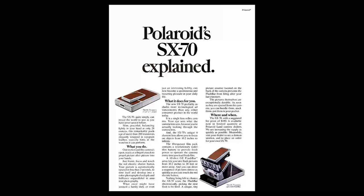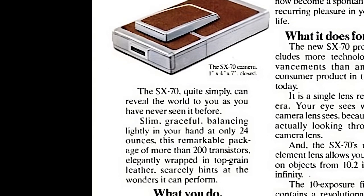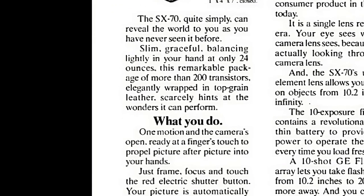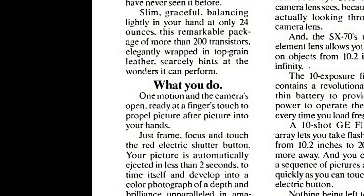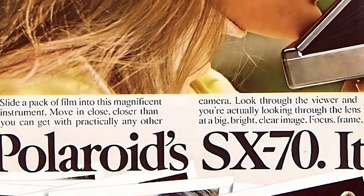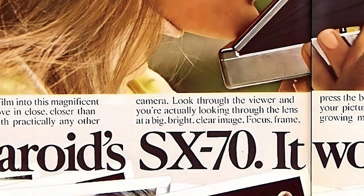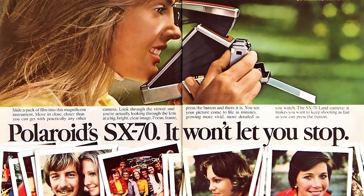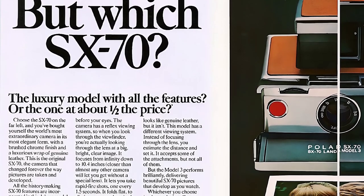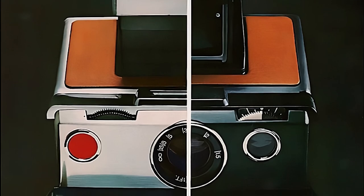Let's have these vintage magazine adverts explain what it was all about. The SX-70 — quite simply — can reveal the world to you as you've never seen it before. Slim, graceful, balancing lightly in your hand at only 24 ounces, this remarkable package of more than 200 transistors, elegantly wrapped in top grain leather, scarcely hints at the wonders it can perform. Slide a pack of film into this magnificent instrument. Move in close, closer than you can get with practically any other camera. Look through the viewer and you're actually looking through the lens at a big, bright, clear image. You see your picture come to life in minutes, growing more vivid, more detailed as you watch. Choose the SX-70 on the far left and you've bought yourself the world's most extraordinary camera in its most elegant form, with a brushed chrome finish and a luxurious wrap of genuine leather.